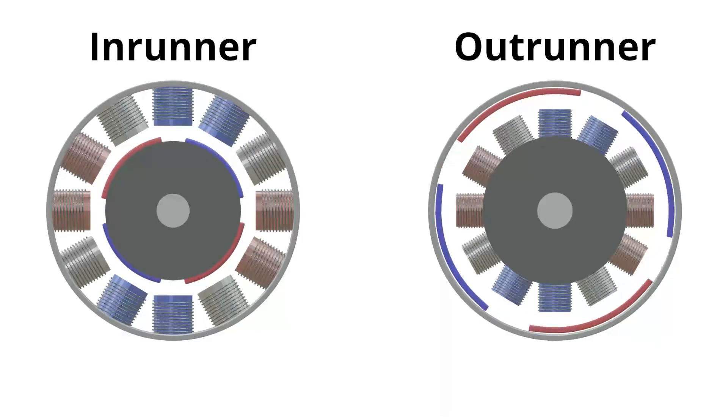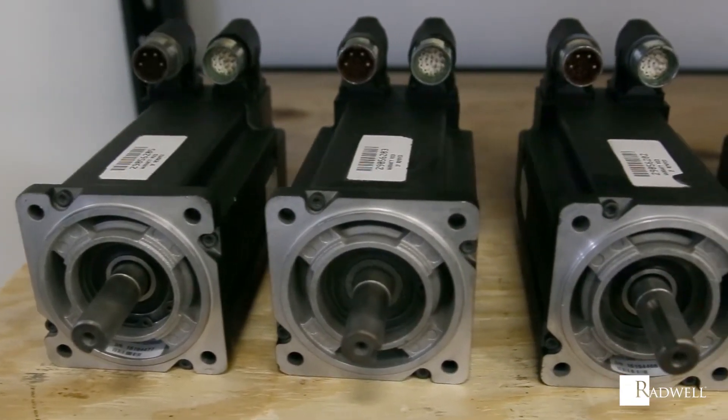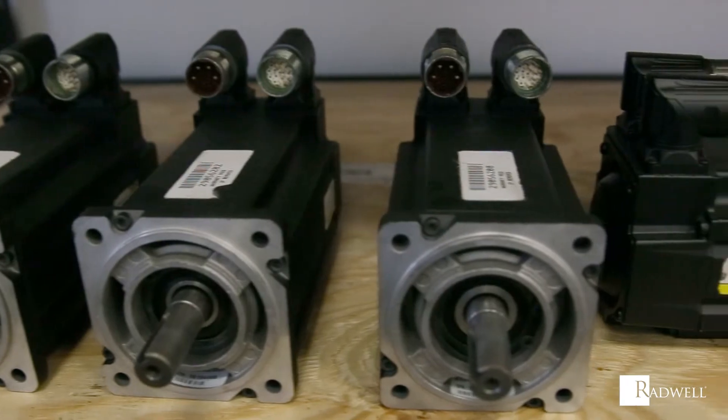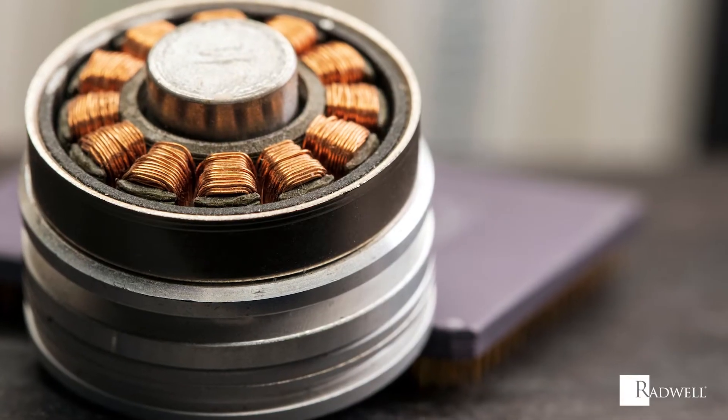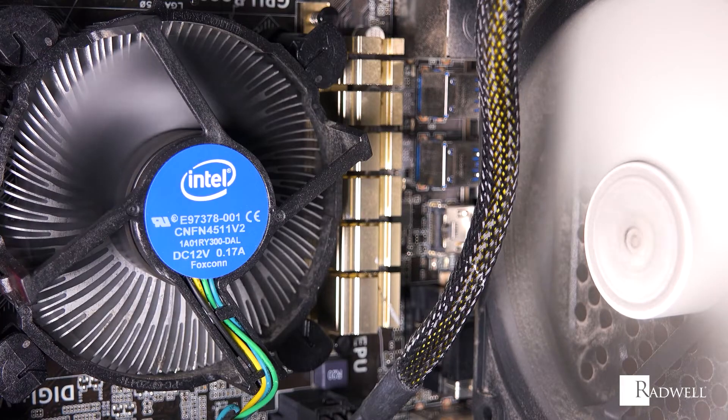In an outrunner, the magnet rotor surrounds the windings. There are many advantages to using brushless motors, such as high torque-to-weight ratio, high speeds, low maintenance, high efficiency, and longer lifespans.